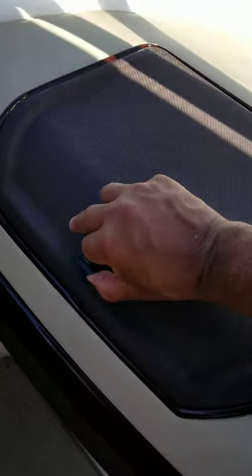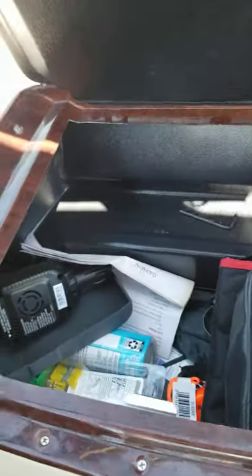Glove compartment access — you'll find binoculars, chargers, suntan lotion, fuses in case you need them, and a whistle for help.